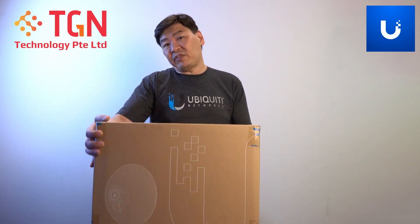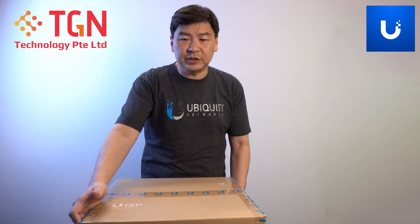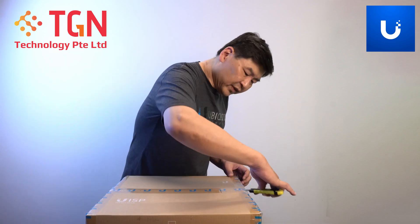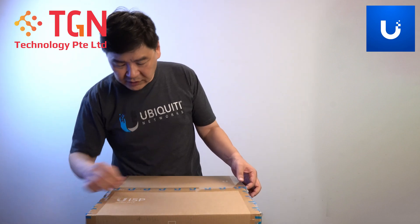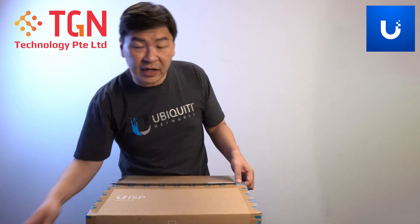Today we have the Air Fiber 60LR — it's a very, very big box. We're going to open it up and see what's inside. This is the first unboxing for the Air Fiber 60 long range. Let's see what's the difference between this and the first generation Air Fiber 60.